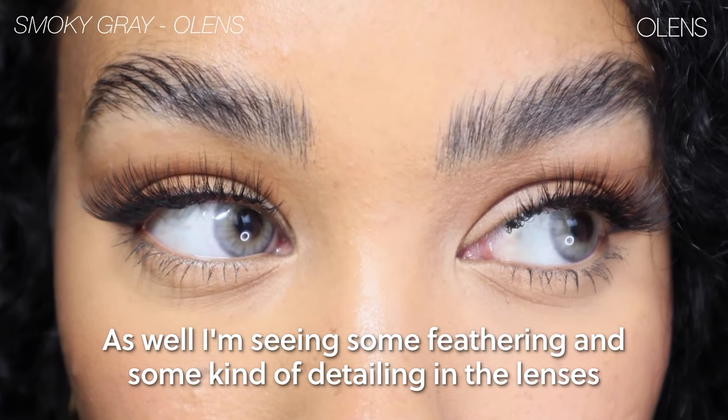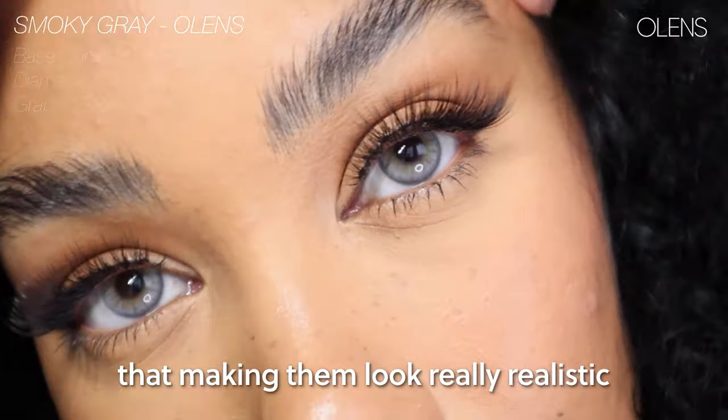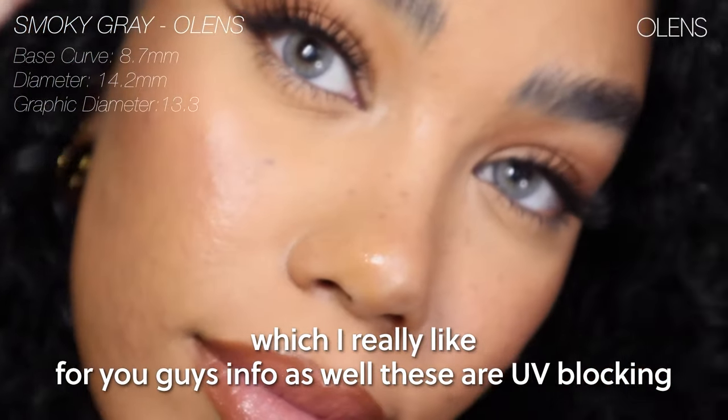I'm also seeing some feathering and detailing in the lens that's making them look really realistic, which I really like. For your info as well, these are UV blocking.